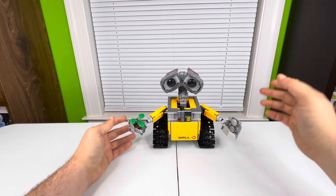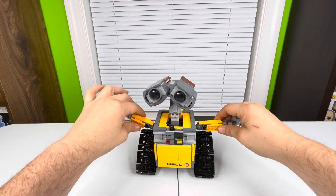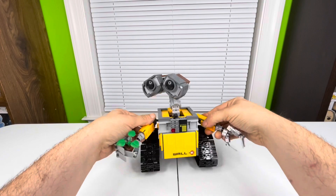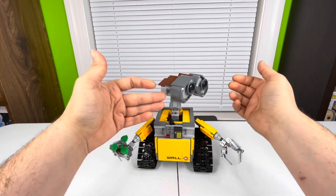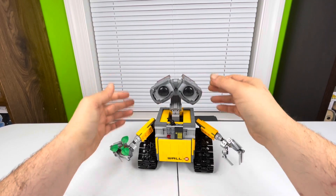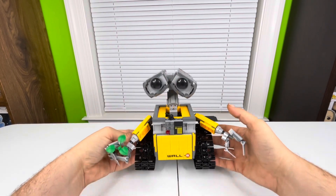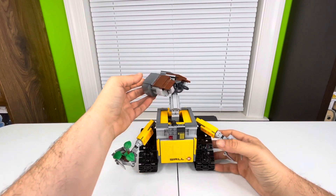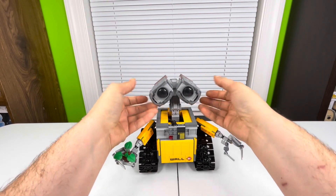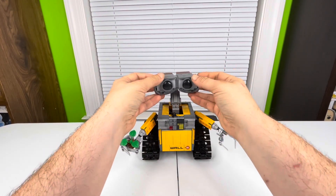His arms do move — they're on little ball hinges, so they've got pretty good movement. His head is probably the one thing I don't really like, because it spins 360 degrees really easily. If you pick it up his head just automatically turns all the way to the back — it's just not on there that great. The eyes do kind of move where you can have a normal or sad-looking WALL-E, but the head just spins rather easily and I wish they could have fixed that.